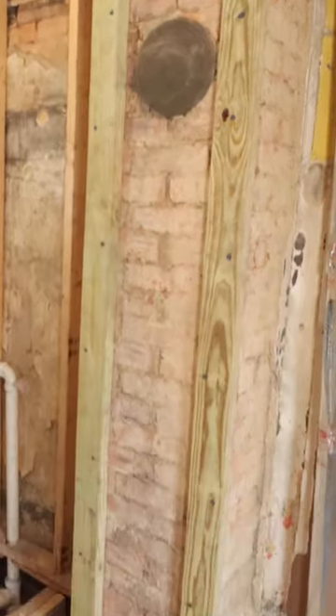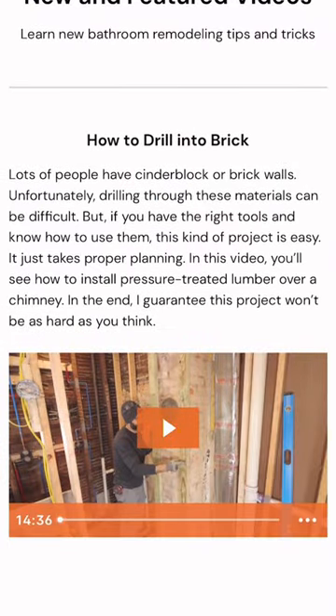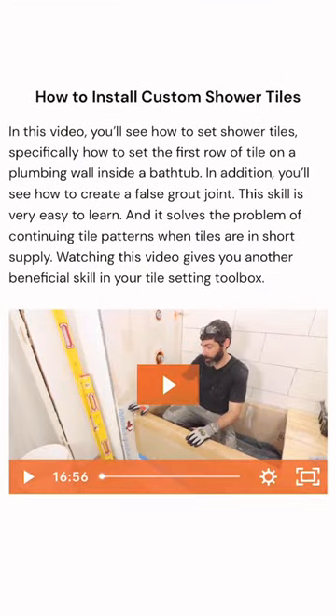If you're doing a similar project like this and you need help, join our Platinum membership, where you'll be able to watch this full tutorial and many more over at HomeRepairTutor.com.